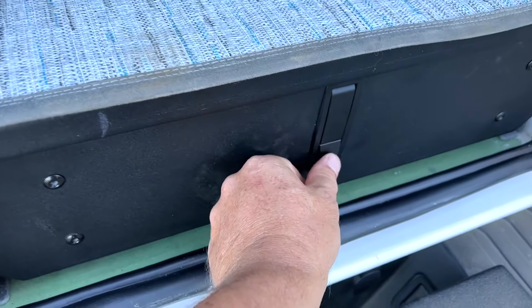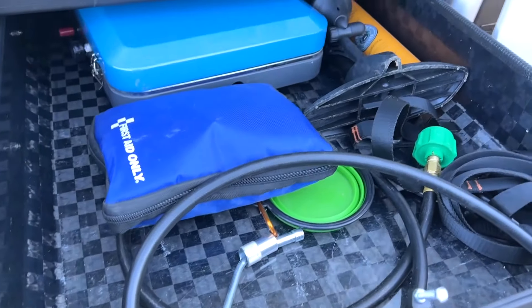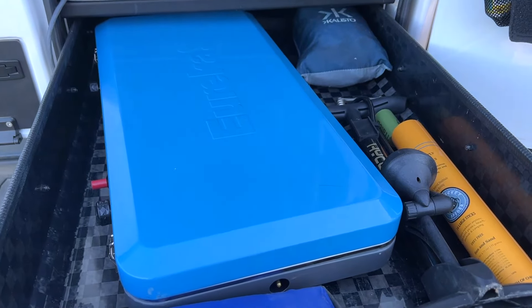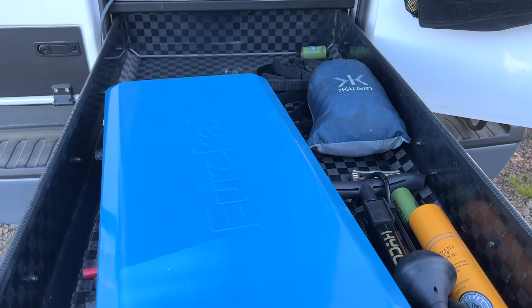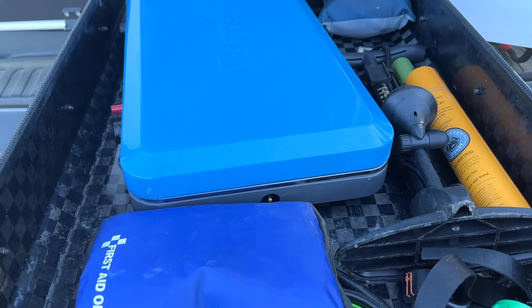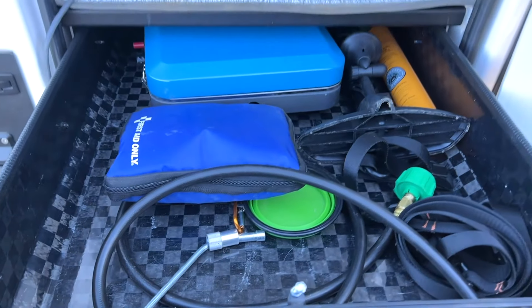One of the things I really like is underneath the floor there's a really long drawer. If you're a hunter, you can fit a long rifle; you can fit long chairs and other items. You can see just exactly how far this comes out, and it's made out of carbon fiber, so it's very lightweight and very rigid — it doesn't have a lot of flex.